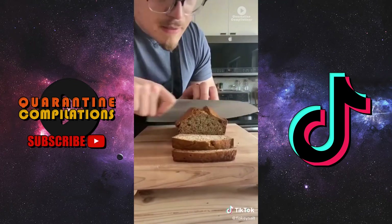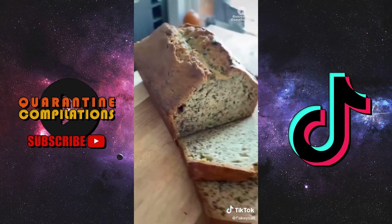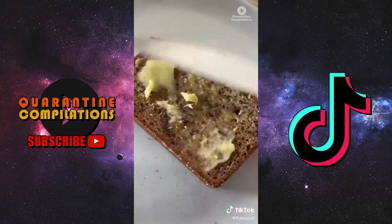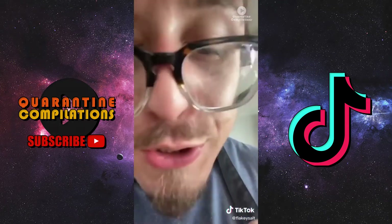Look at this — it's a perfect little slice. Slap some butter on it, wait for that to melt. That's how you do it.